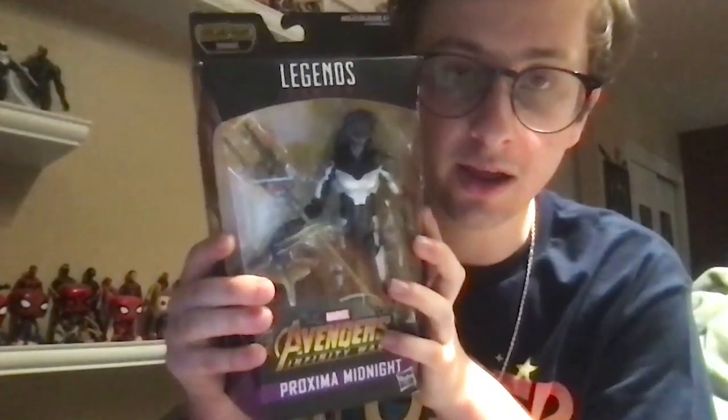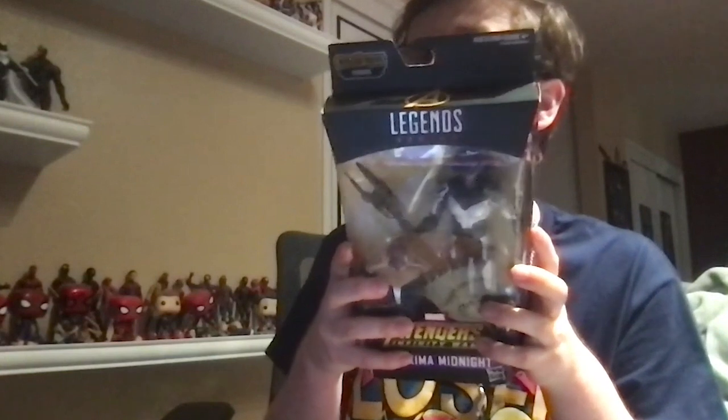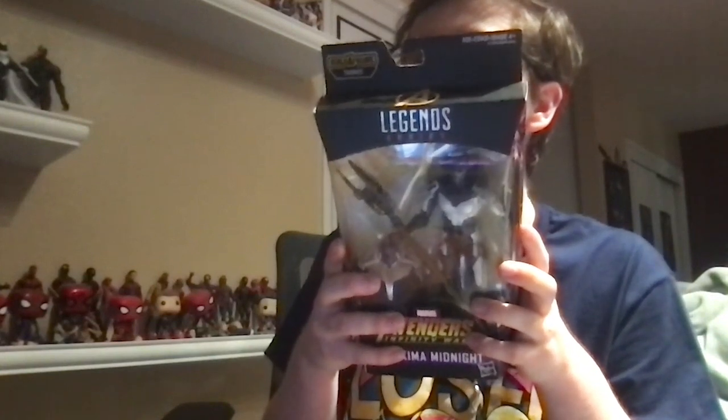What is up you guys, welcome back to another Marvel Legends review. We're stepping away today from the Infinity Ultron Build-A-Figure wave. We got Proxima Midnight from Avengers: Infinity War. So yeah, this is the Thanos Infinity War wave — Proxima Midnight, a lieutenant of the Black Order, serves Thanos in his quest for ultimate power.